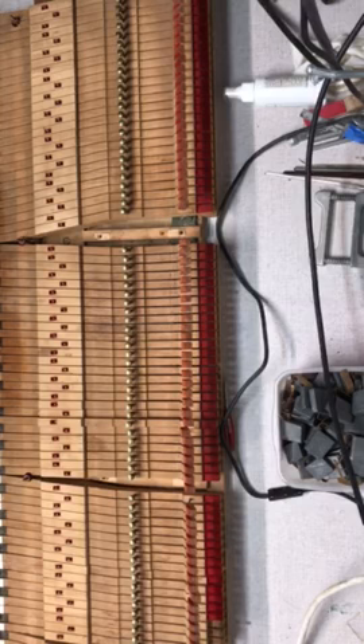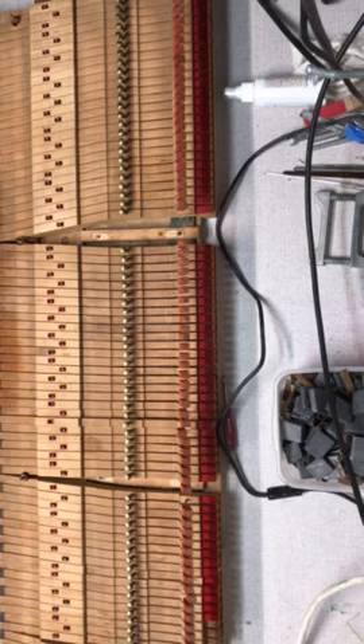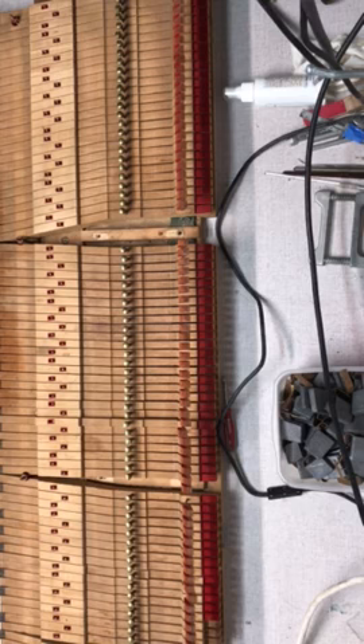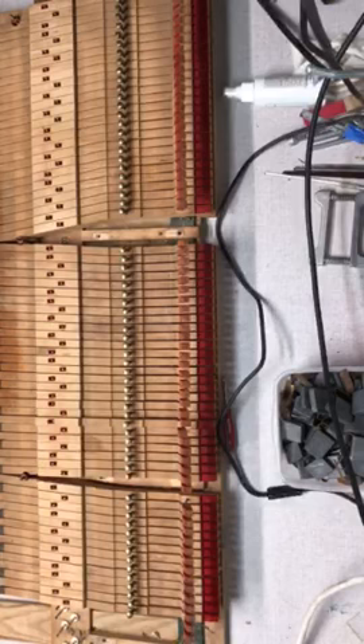So here we go, taking the keys off one by one. I need to take the keys off the piano. Let's go further — this does not appear to be nearly as clean on the inside as it did on the outside.